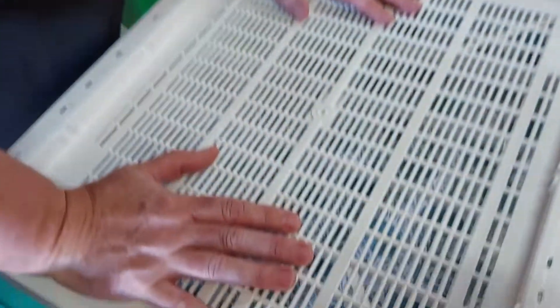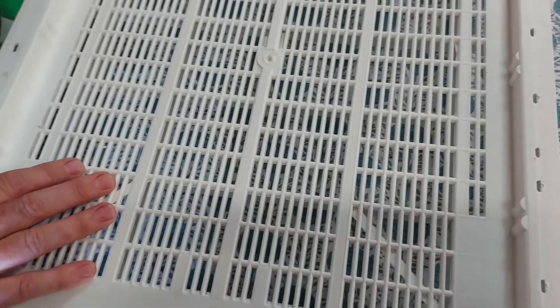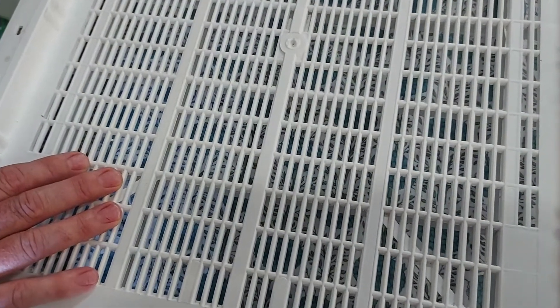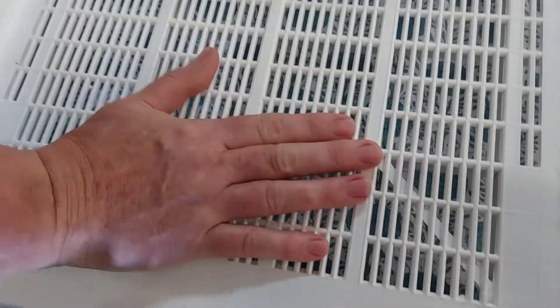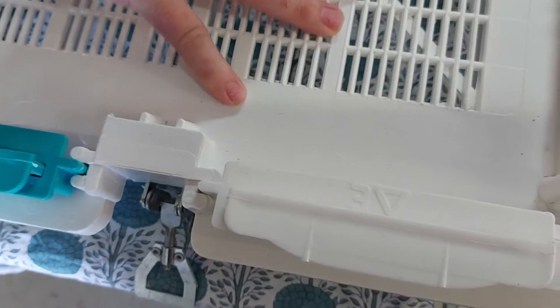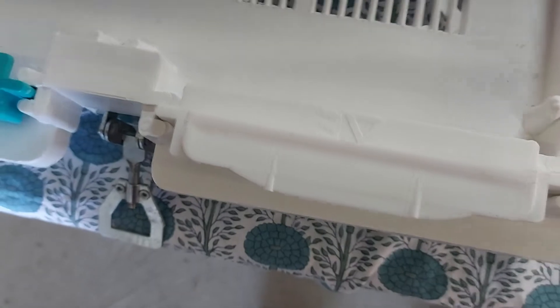On the bottom we have the base. As you can see, the base has got a lot of ventilation in it and that will help you to keep the hive stable temperature-wise. The bees can also push things like varroa mite or small hive beetle out through the holes and then they won't get back on your bees.